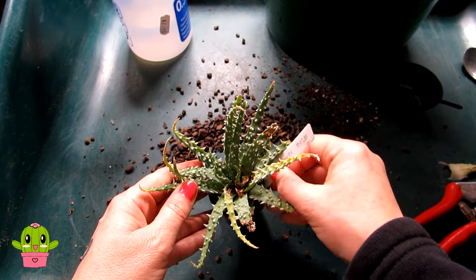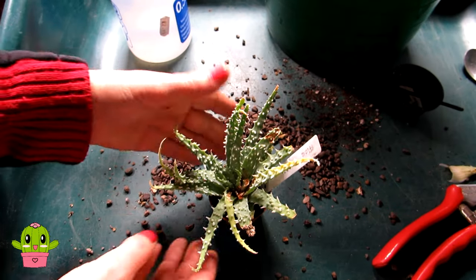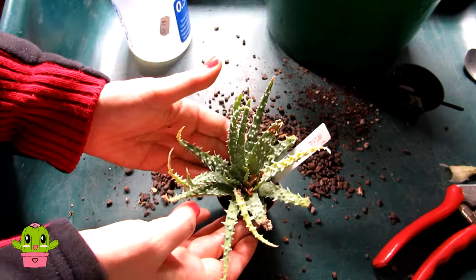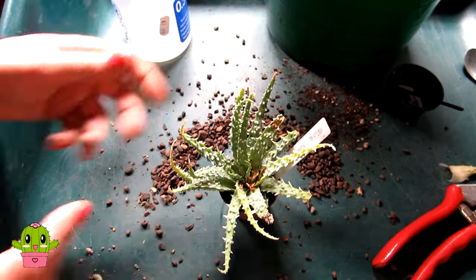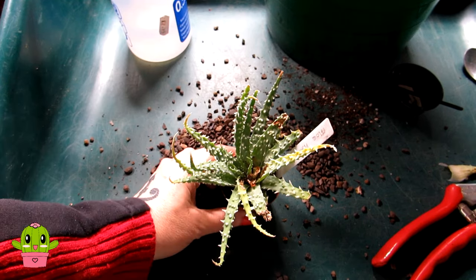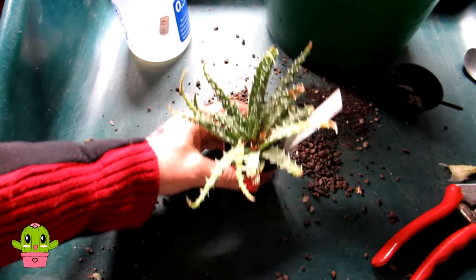I won't be giving this any water or anything like that. In the spring I'll get it out and check how it's getting on with its root system. Once it's started to establish more of a root system I can pot it up into some proper cactus and succulent soil. Poor little plant, but hopefully it should recover well.